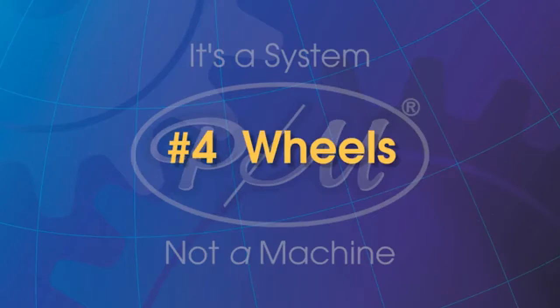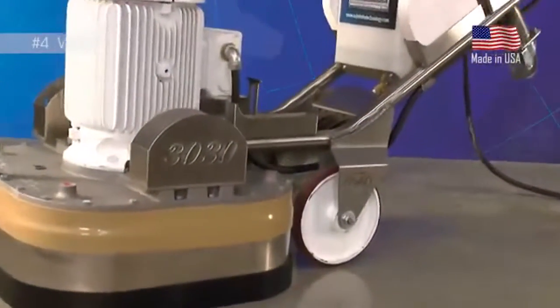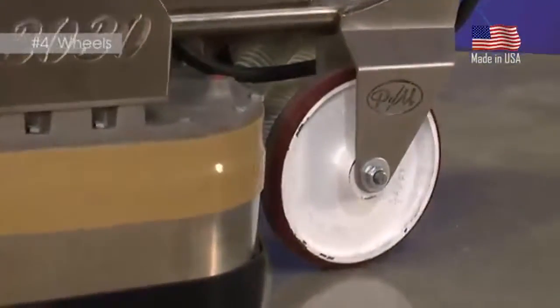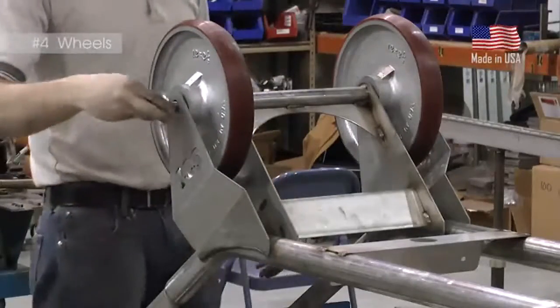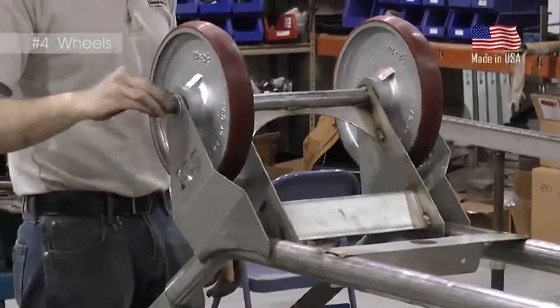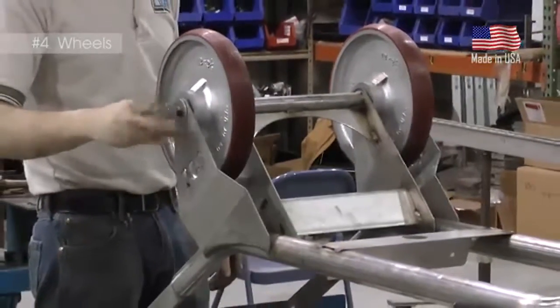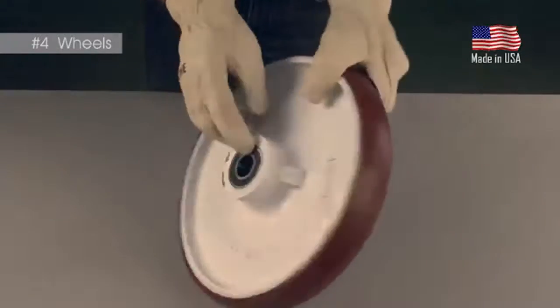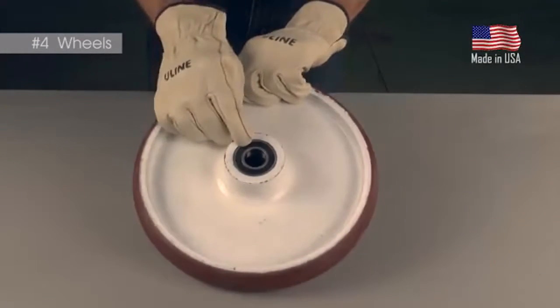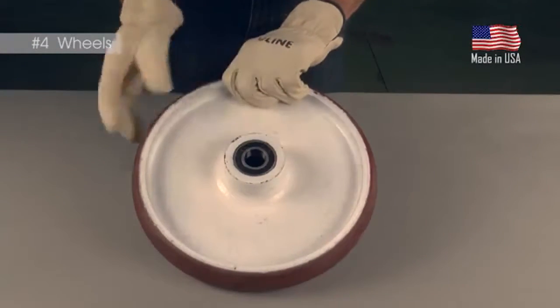Wheels. Responsible for carrying the PrepMaster's weight are the half-inch thick, cast iron, urethane clad wheels. These wheels are made right here in the USA and are custom made for the PrepMaster's weight. In fact, each wheel is engineered to carry four times a PrepMaster's weight. This construction, plus the use of two sealed bearings, ensures a PrepMaster owner never has to worry about the machine's wheels failing or breaking.